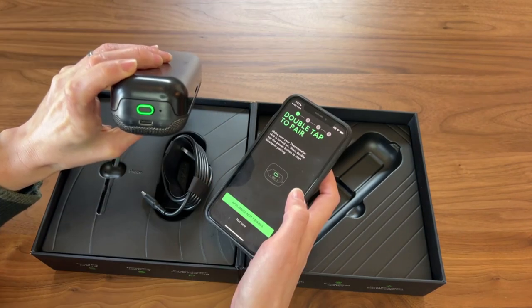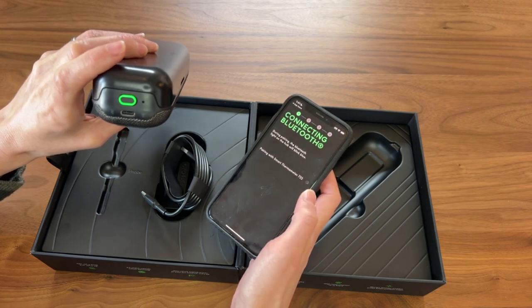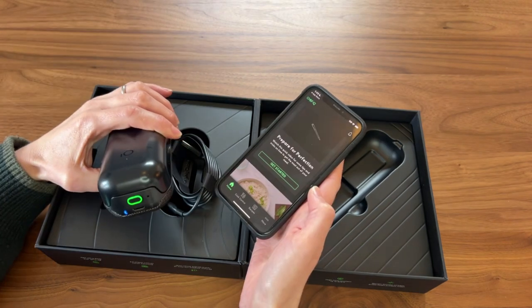So now it is on. There it goes — pair. And now I'm in.